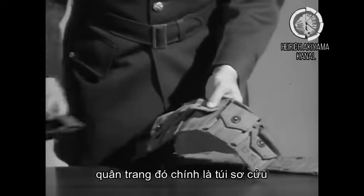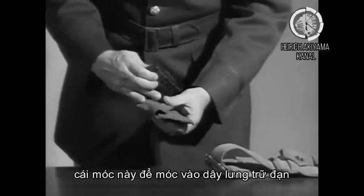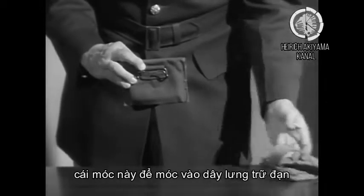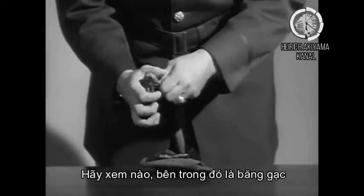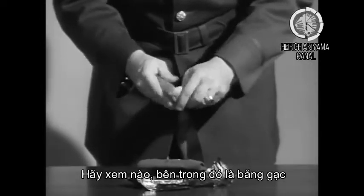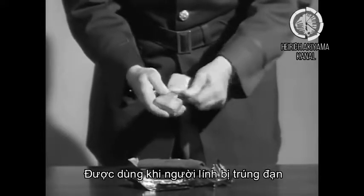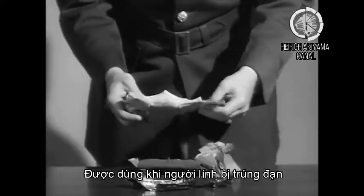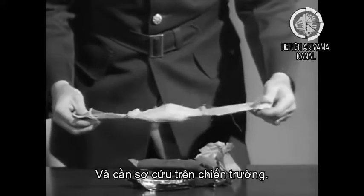One of which is the first aid pack. This fits on the cartridge belt, and inside is the first aid pack. Let's take a look and see what's in here — it's a package of sterile dressing which is used by the man in the event that he becomes hit and will require some first aid.